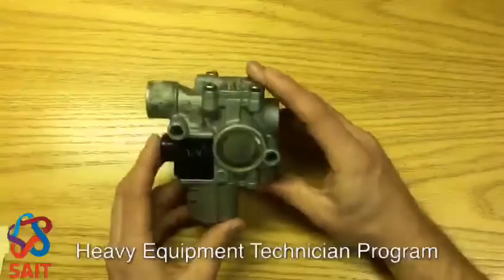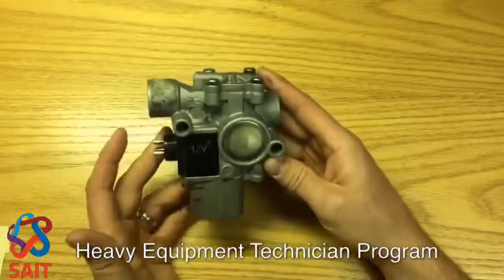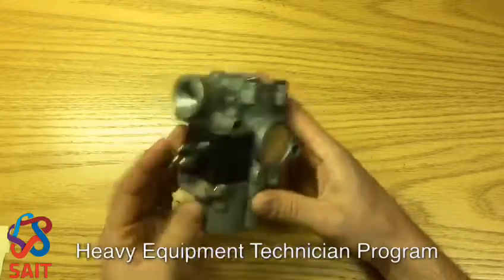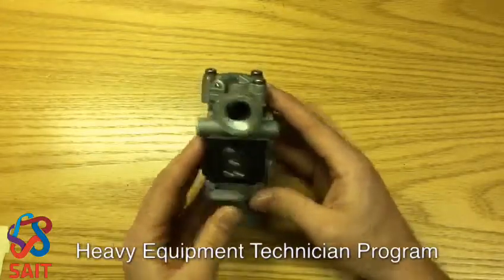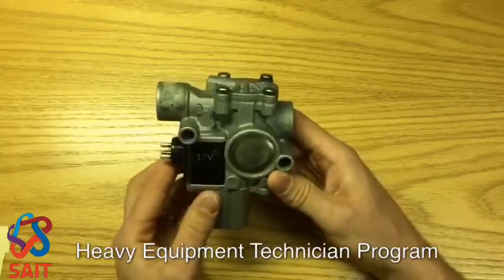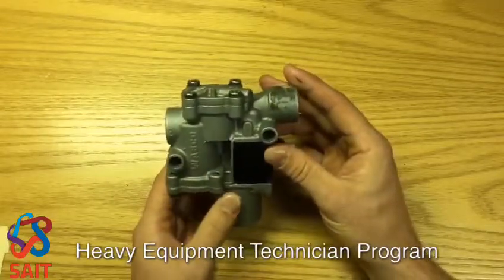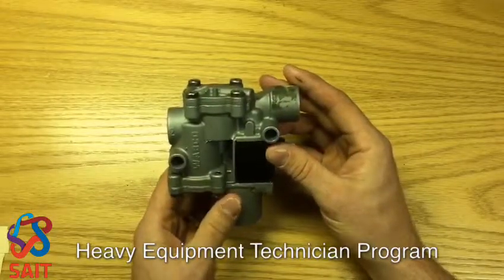Welcome back. We're going to take a look at an air ABS modulator. The modulator in our ABS circuit is the valve responsible to release the air that has been sent from the service relay to the brake service pod.